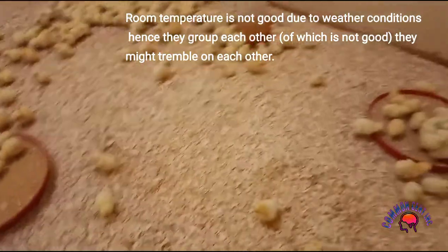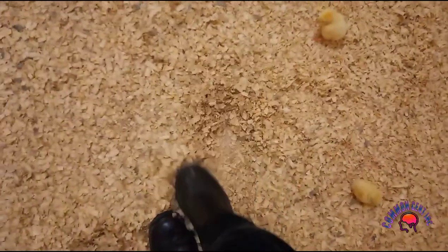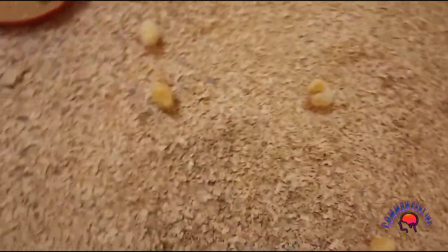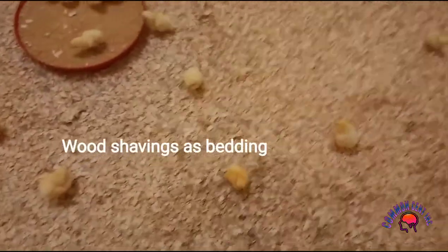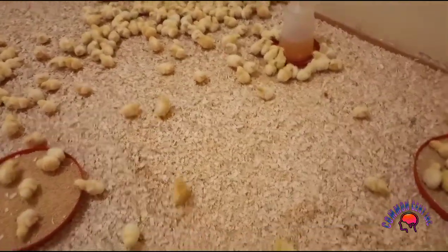Now you can see that on the floor, we have used what we call sawdust or wood shavings. This is the wood shavings for bedding. This is what we have used.